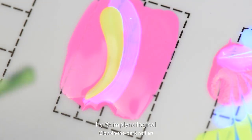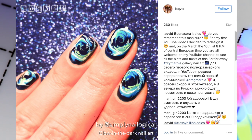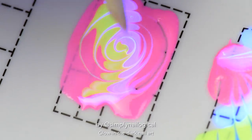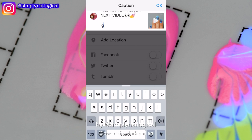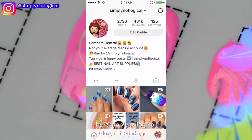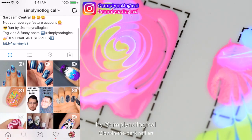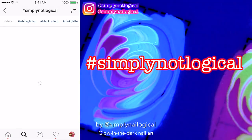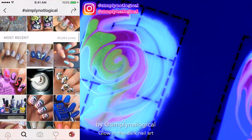I already did a design exactly like that in another video, so let's try something different. I'm going to try this spiral design, which I first saw on Instagram by an account called LackVid — pretty sure Sveta Sanders also did one. I love these drag marble designs so much. I started posting them on my feature Instagram account, simply not logical — because some account took simply nail logical. If you make Instagram nail art videos, you can hashtag your stuff with simply not logical and I might post it. I love sharing other people's work because it makes me happy when they can do things that I can't.